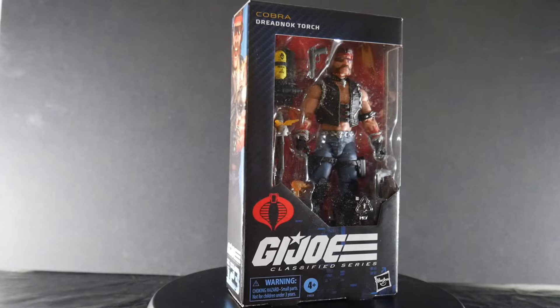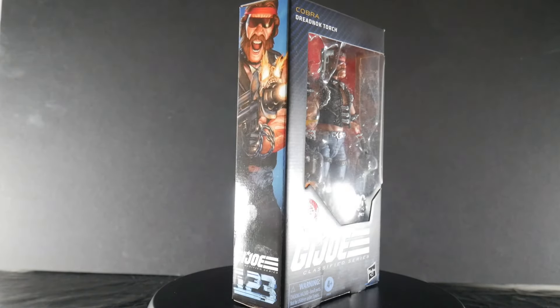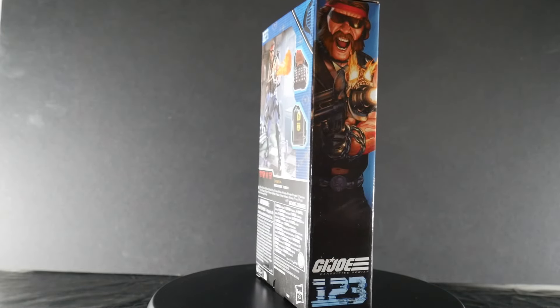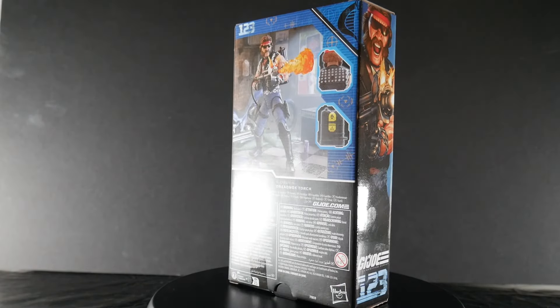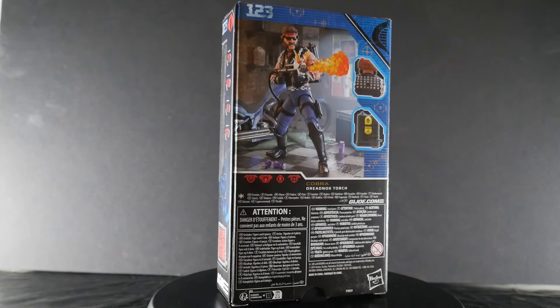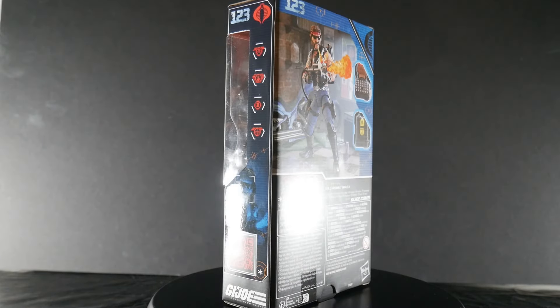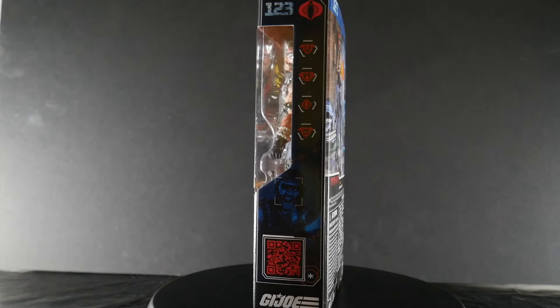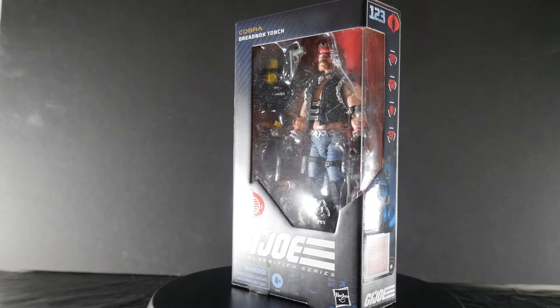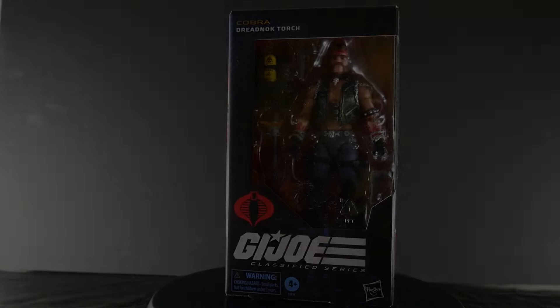Number 123 in the GI Joe Classified Series — we have Dread Nocks Torch, the third member to finally complete our Dread Nocks team. We'll see what's up with Torch and how well Hasbro has put together this figure, on the other side.